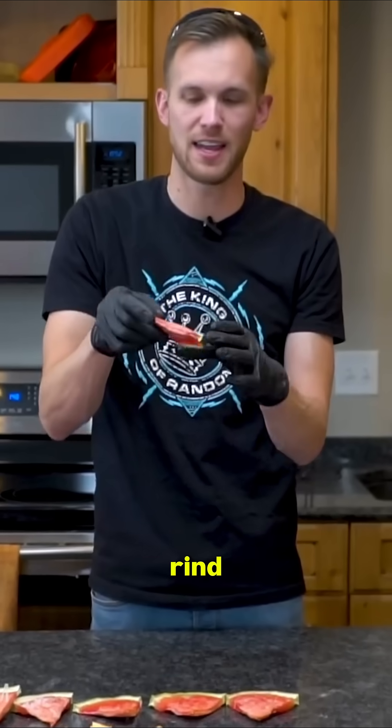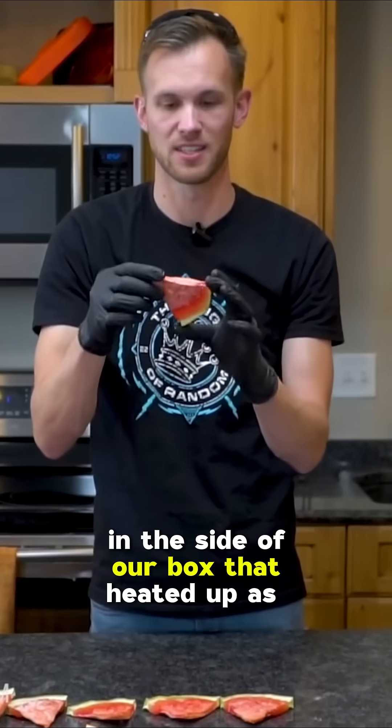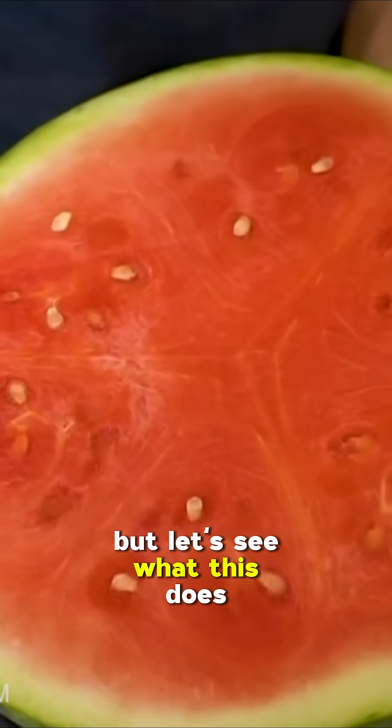It pulled a little bit of moisture out of the rind and the sides where it was leaning up against the heating pads on the sides of our box, which heated up as well. But we do still have this little frozen section down at the bottom. If we'd done it all correctly, it'd probably be more like this top part — but let's see what this does.